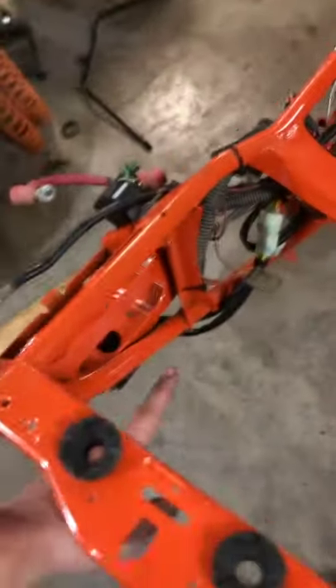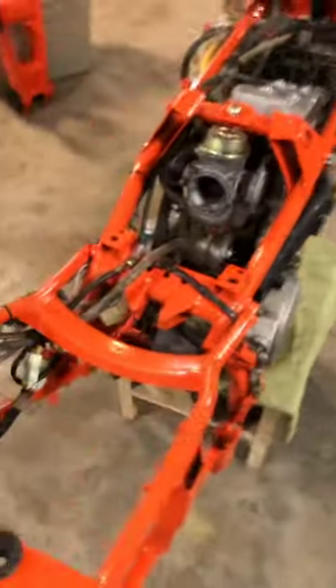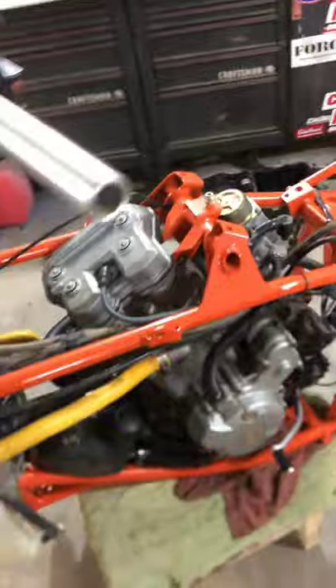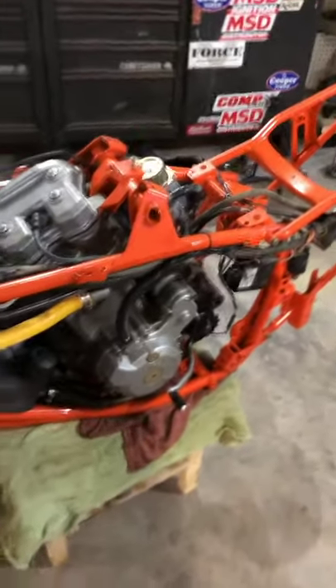The voltage regulator's on right down there, everything's pretty much all wired except the battery which is on the charger now. When you get a new battery you gotta charge it on a slow charge for four hours. Carburetor's all mounted up, and then it's just pretty much the lights, the hose for the airbox, and the fuel line. That's everything left along with the exhaust and gas tank — that's pretty much all that's left to get it started.